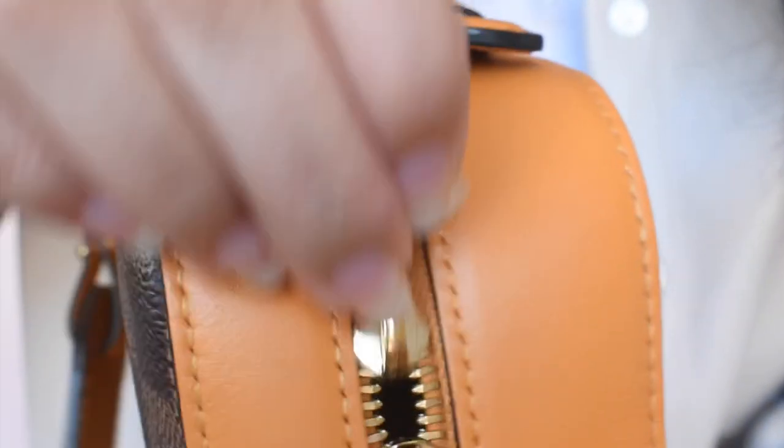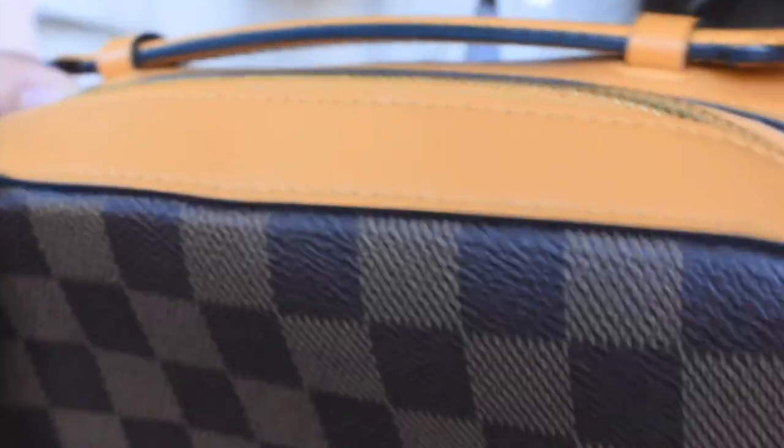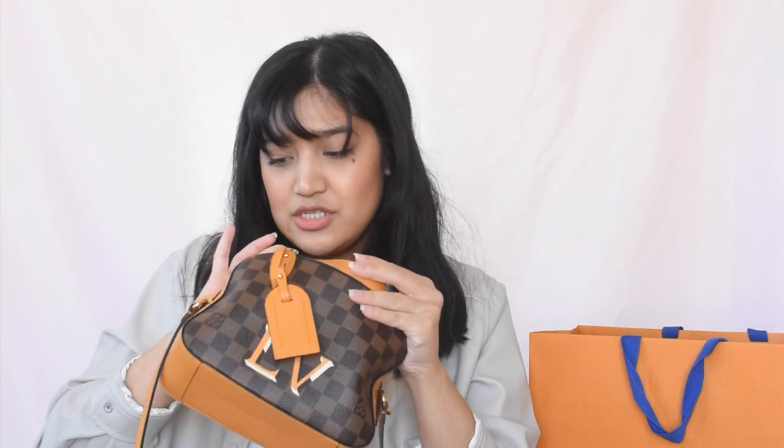Actually lately I've liked carrying top handle purses — I think it's really cute like this. And it has a double zip closure. How smooth is that zipper? If you look inside, this is a textile lining. One thing I did notice is that it's a little bit tight when you open it. So if you have tote bags and you're used to really being able to open it wide, this is not that kind of bag — you just can't open it all the way.